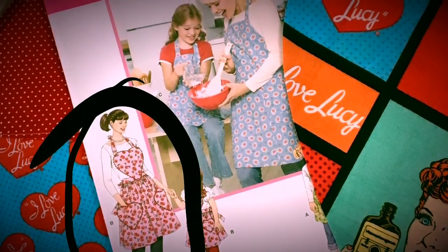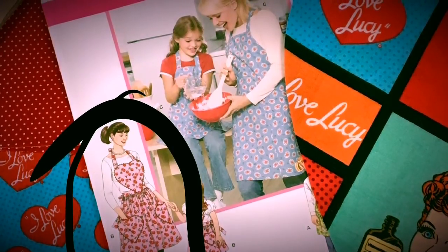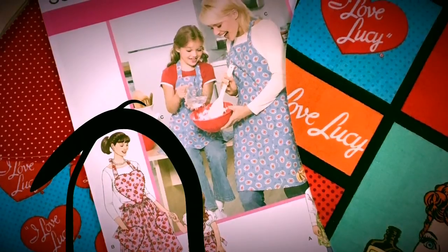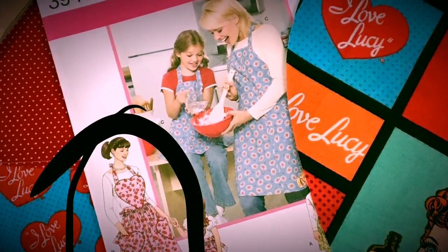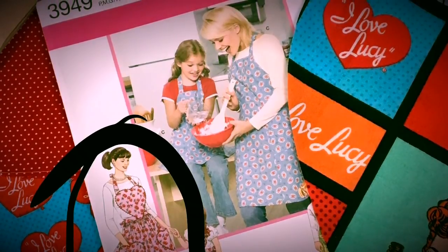I decided to do View B with the heart-shaped bib and heart-shaped pockets because I want to use this cute I Love Lucy fabric that has heart shapes in it. I decided to use three different prints. They're all coordinating, and I think it looks really great.